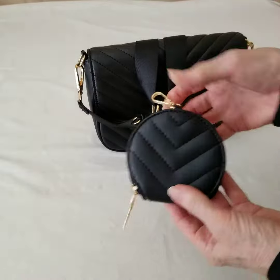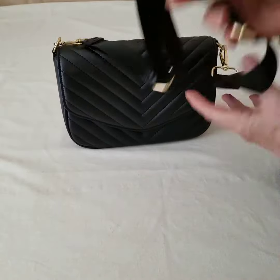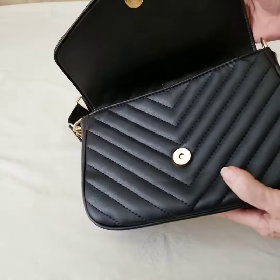It comes off just like that, and now you have a nice, simple shoulder bag. The front flap is a magnetic snap.